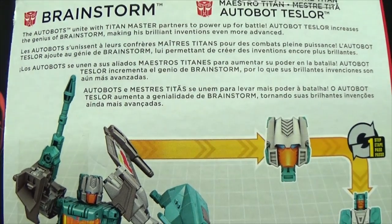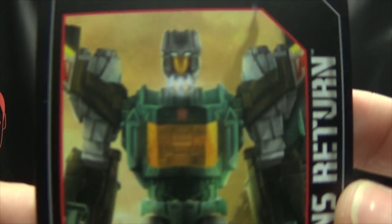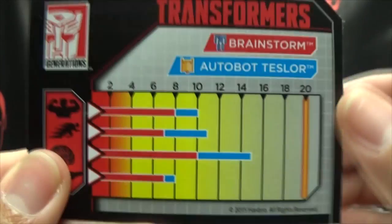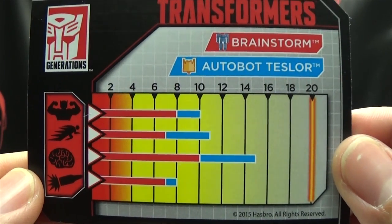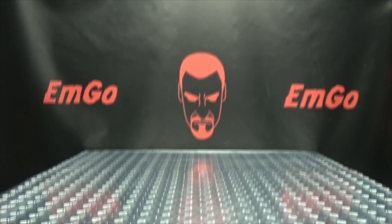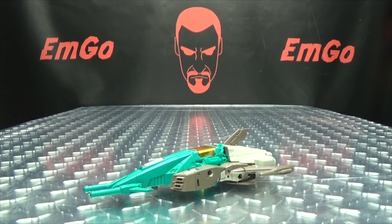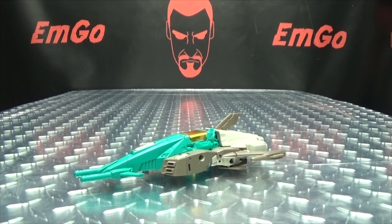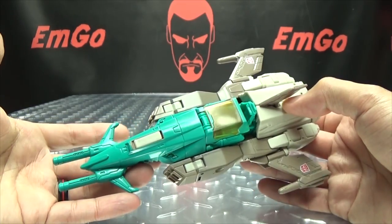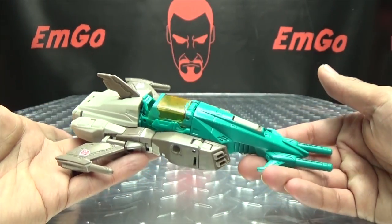Hooray for languages, and that's basically it for the packaging. Also included is the collector's card with that same piece of artwork and the tech specs for both Brainstorm and Teslore. So moving right along — Brainstorm is a recolor and remold of Blur. So if you like the Blur mold, you're going to like this figure, because it is the same toy.